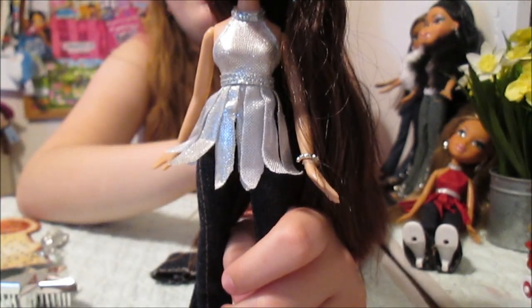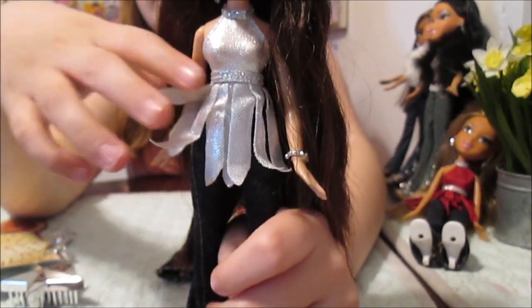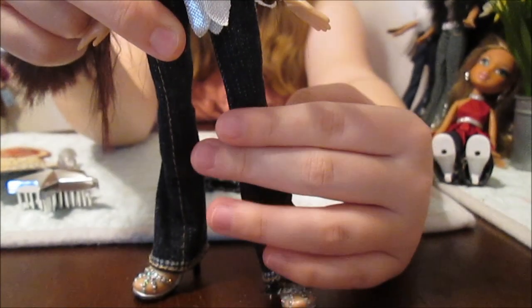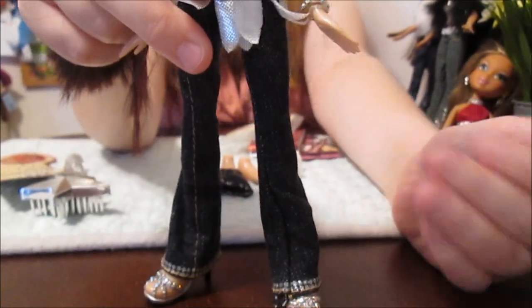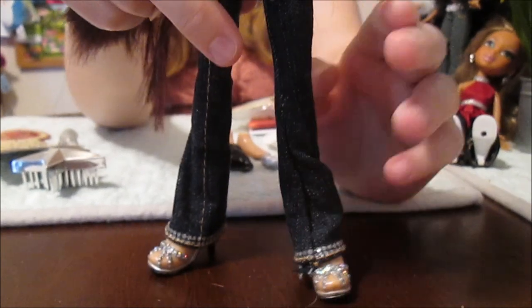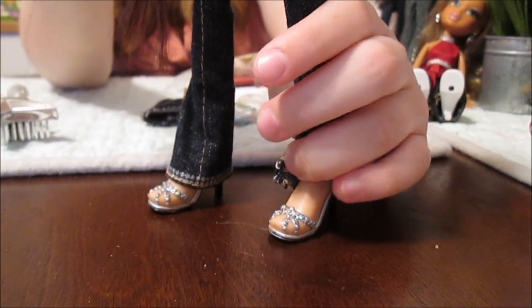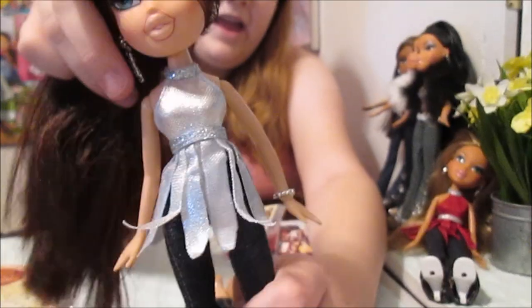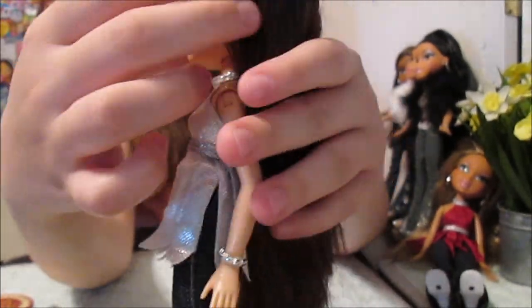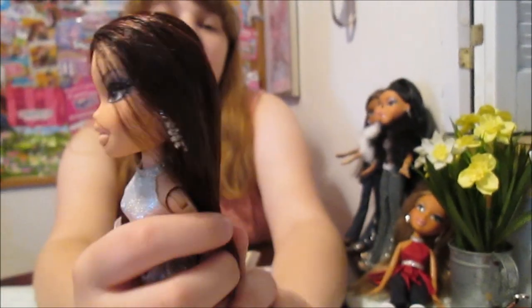You could decorate this with the rhinestones — put them around the belt. I think they showed that in the package. She's also got jeans which are not as bedazzled as some of the jeans in the Forever Diamonds line, because in this line they have pretty plain jeans because they want you to bedazzle them. You could bedazzle the jeans too. And she's got these gorgeous heels — I love the shoes — they have all the glitter on them, very silvery and pretty. And she's got dangling earrings which a lot of the Forever Diamonds did have. You have to be careful not to lose them but they're gorgeous.